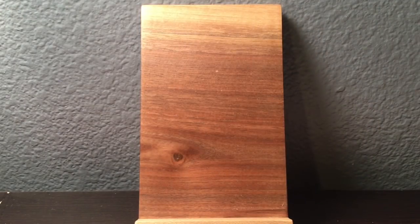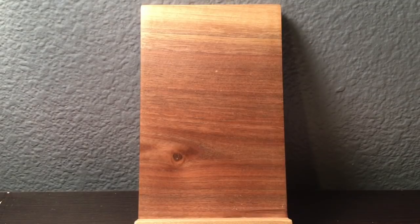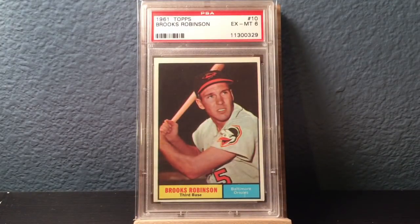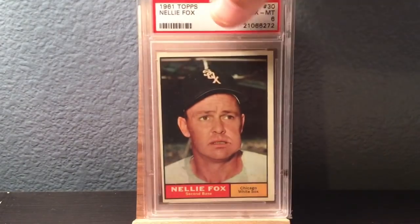Great little card — I love cards that commemorate things of the game. This is a card I sent in myself. This is a 61 Topps Roger Maris, top 300 card. Beautiful. So now we're into 61 Topps. Here we go — got some more. Dick Williams, Hall of Fame manager. Brooks Robinson. Robin Roberts.